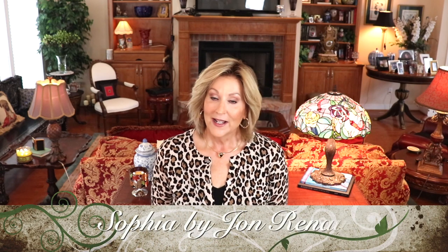This is John Renau Sophia. She is a human hair wig. I'm new to the human hair wigs. I love my synthetics, but I got the opportunity to try this human hair wig and it is amazing. Now I see what everyone's talking about with them. It truly is a beautiful, well-made, fantastic wig and I can't wait to show it to you today.